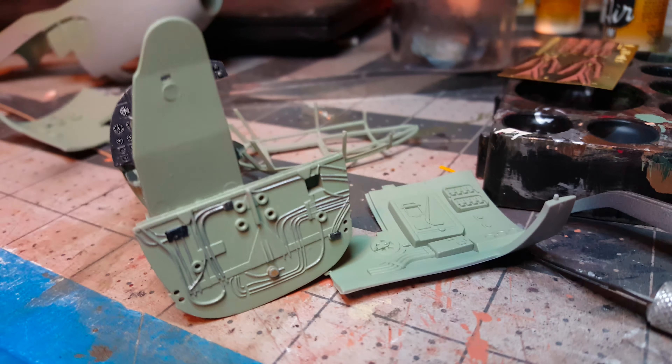Once I cut them, I'll touch up the little tiny spots where I haven't painted before assembly. But all together, this is a very nice kit with lots of detail in it.